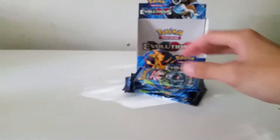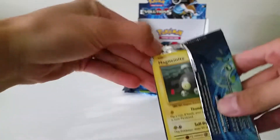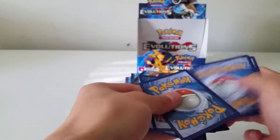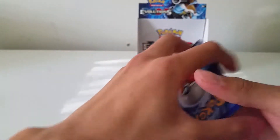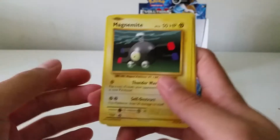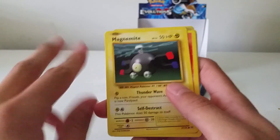So far this box has exceeded my expectations. I've seen so many people get awesome pulls from booster boxes on YouTube, and I'm hoping the same fortune is with me. I just really want the Charizard, whether it be the regular EX or the full art. That's why I'm getting one or two more booster boxes.